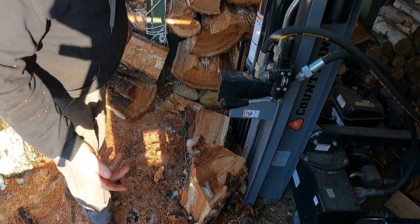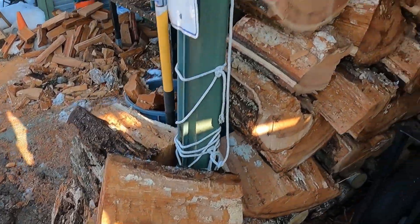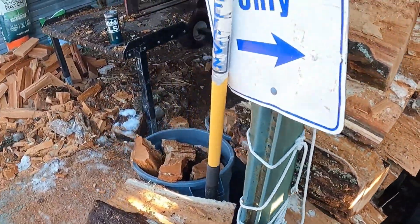I just wanted to show that — that's how you bust up the big pieces. I'll just throw them aside, and like I said, I'll get a pile ahead of me like that.